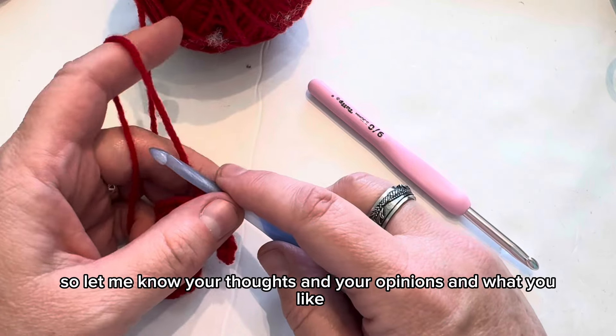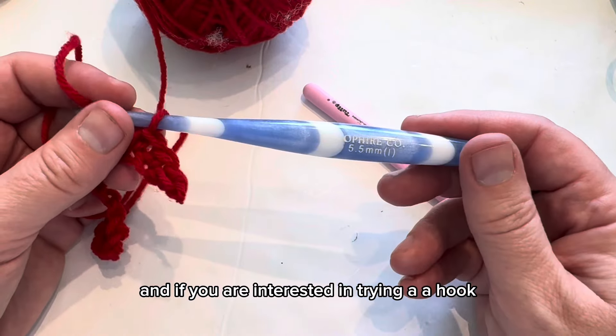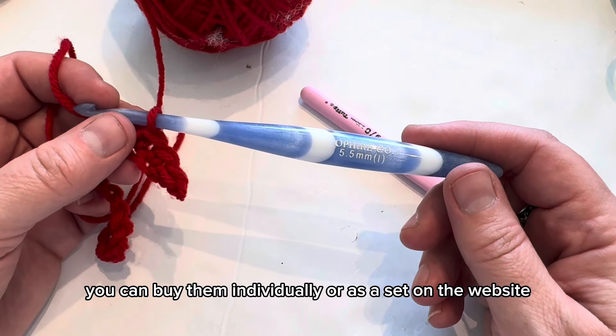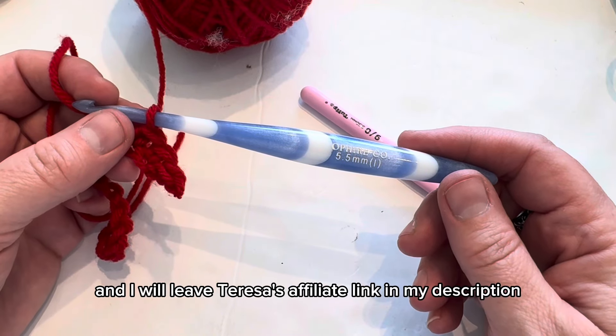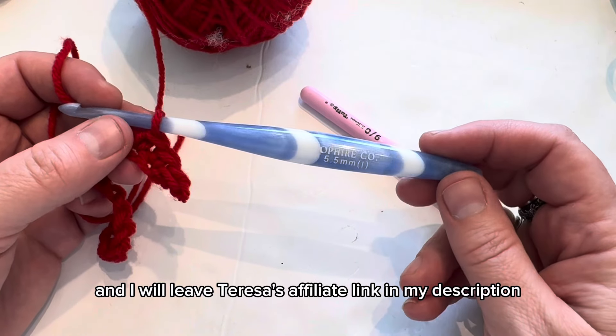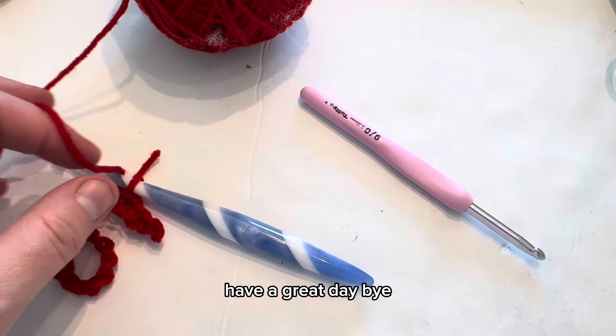So let me know your thoughts and opinions and what you like. If you're interested in trying a hook, you can buy them individually or as a set on the website. I will leave Teresa's affiliate link in my description — feel free to use that to help out her channel. Have a great day. Bye!